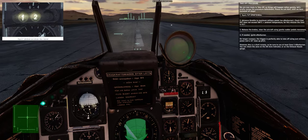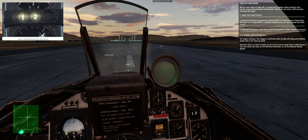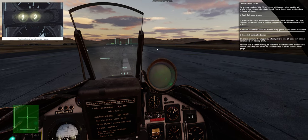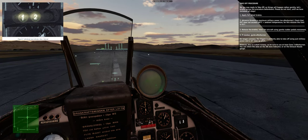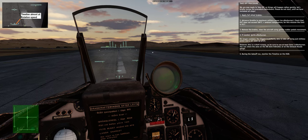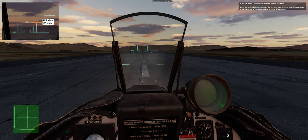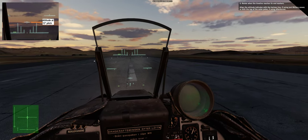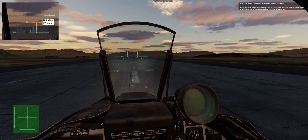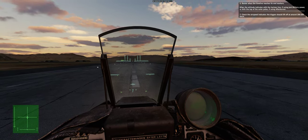Step 4: if needed, ignite afterburner. On longer runways the Viggen can take off using just military power and a 10-degree nose-up pitch. However, this is a short runway, so be sure to use at least zone 2 afterburner — you can check the zone on the afterburner zone indicator or on the exhaust nozzle gauge. Step 5: during the takeoff run, monitor the timeline on the HUD. Step 6: rotate when the timeline reaches its end markers — align the attitude indicator with the horizon line if using military power only, or with the top of the outer poles if using afterburner. Step 7: check the airspeed indicator; the Viggen should lift off at around 290–300 km/h.